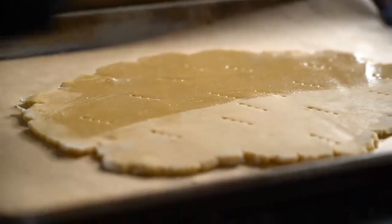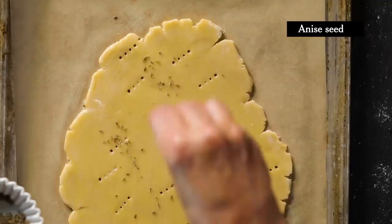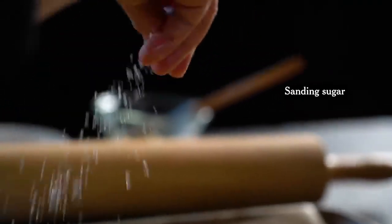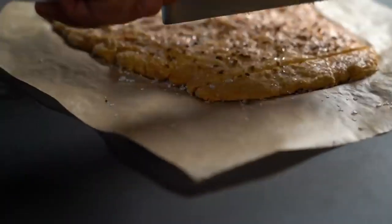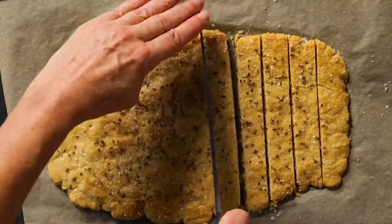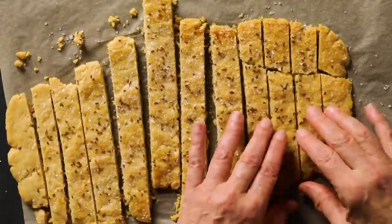Brush it with a little bit of egg white just to make the topping stick and give it a crunchy finish. If you don't want to add seeds, you could try sesame seeds or even just sugar. I like to slice it into bars when it's pretty warm, or it might crack and crumble. But the alternative is just let people break them. Some of those broke, but it's okay.